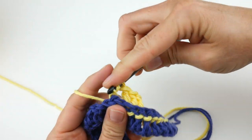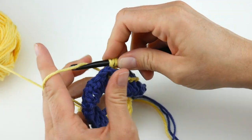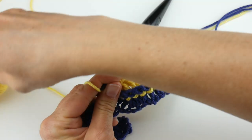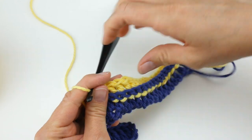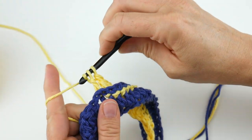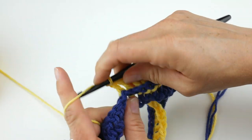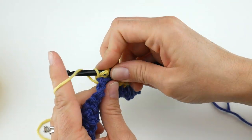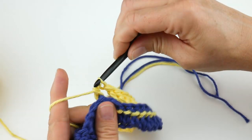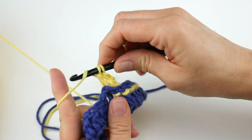Now I wanted to talk about the ends we're going to have. We're only on Row 2 and we already have three ends. You can weave your ends in as you go along by holding your tail along the top edge as you work, or you can carry your yarn up the side. If you've never done that, let me know in the comments and I can make a video to show you how. You can also save them all for the end and weave them in with a tapestry needle.